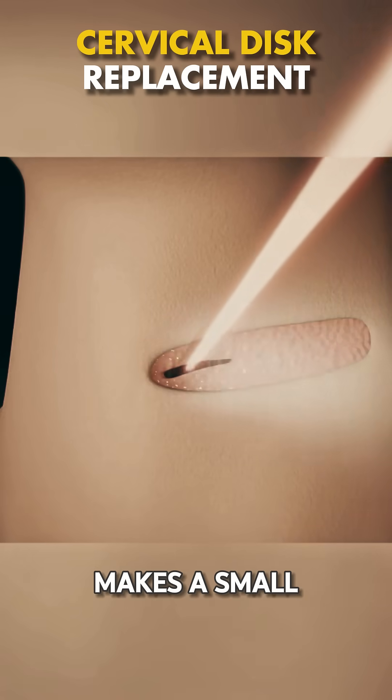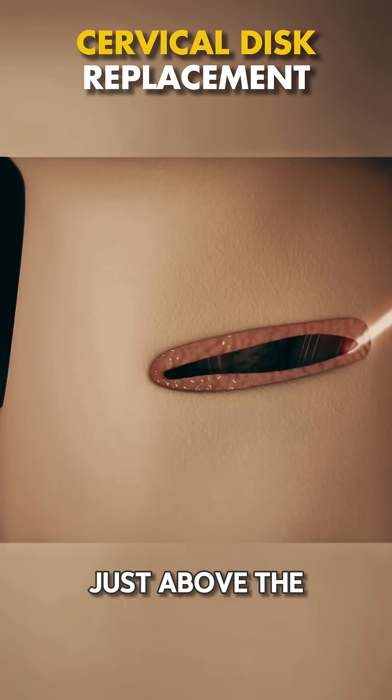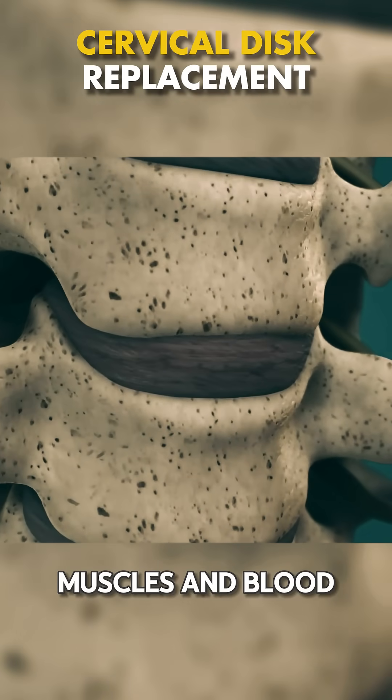First, the surgeon makes a small incision in the front of the neck, right here, just above the collarbone. This is where they access the spine while avoiding major muscles and blood vessels.